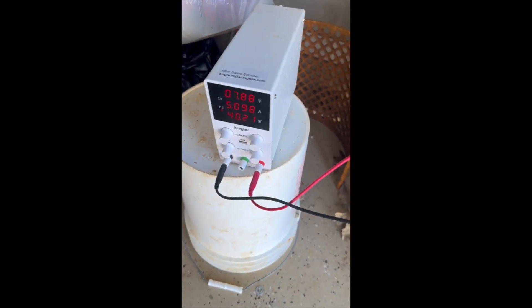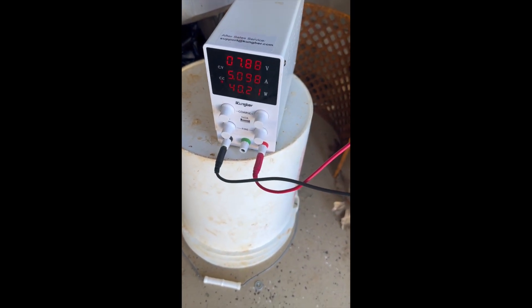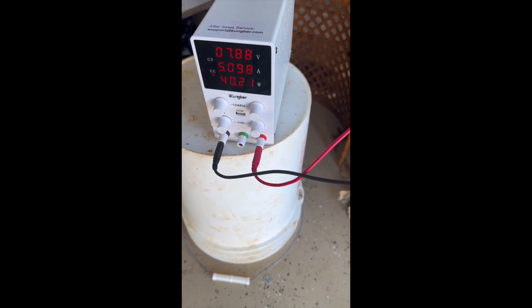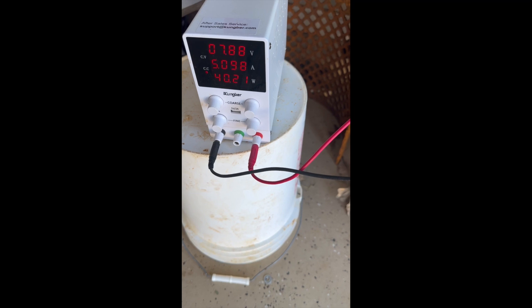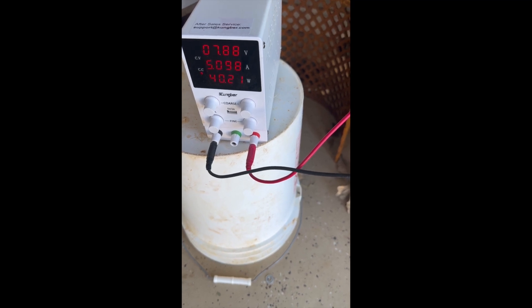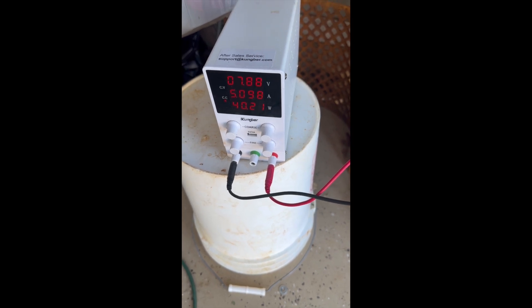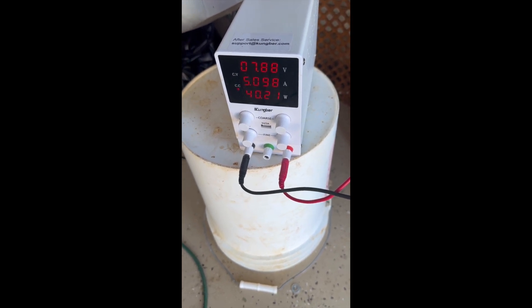What we have is a power supply sitting here, and that's at 7.88 volts, 5.5 amps, and it's using 40.21 watts of power. So it's really just a small 7-volt charge going in there.